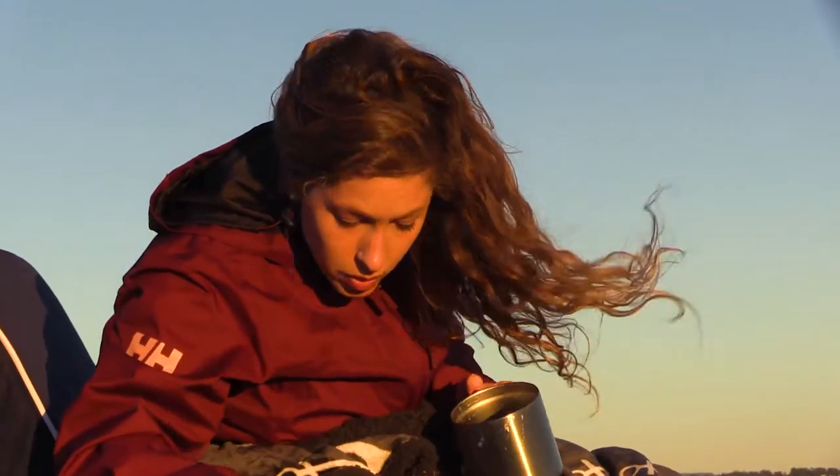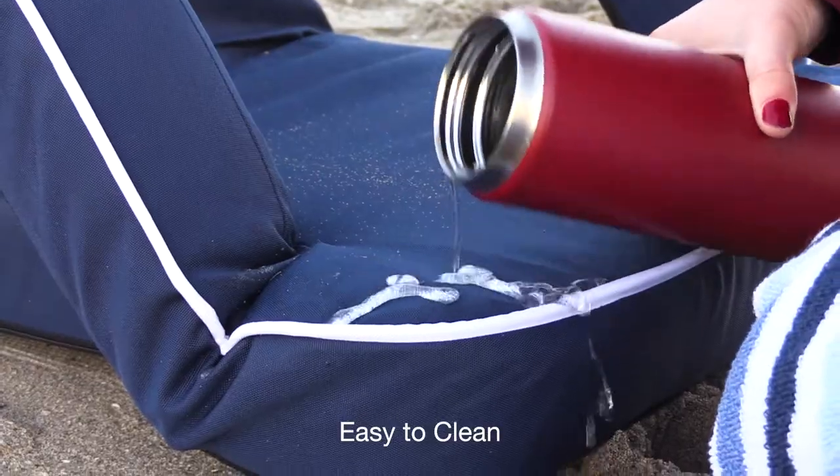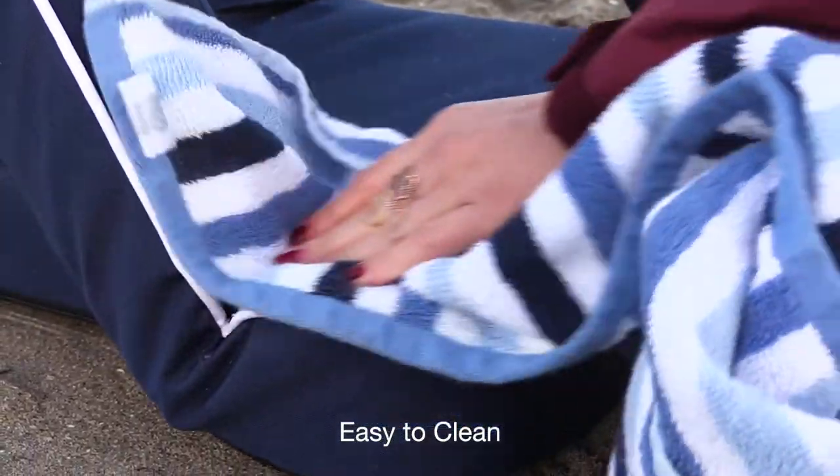Caring for this seat is easy. In the event it becomes soiled, simply spot-clean it with warm water and mild detergent.